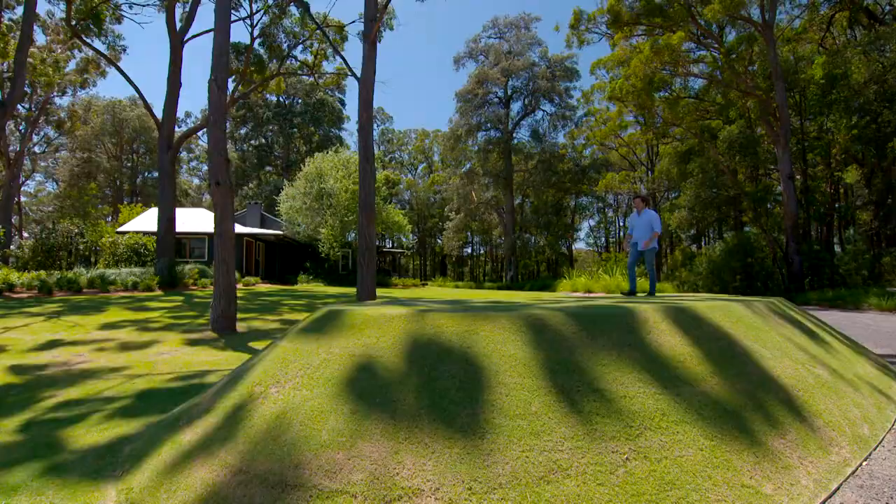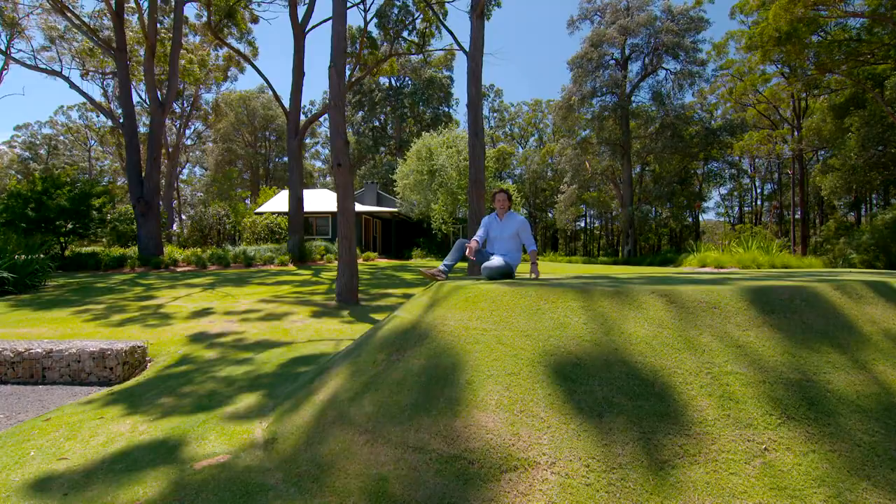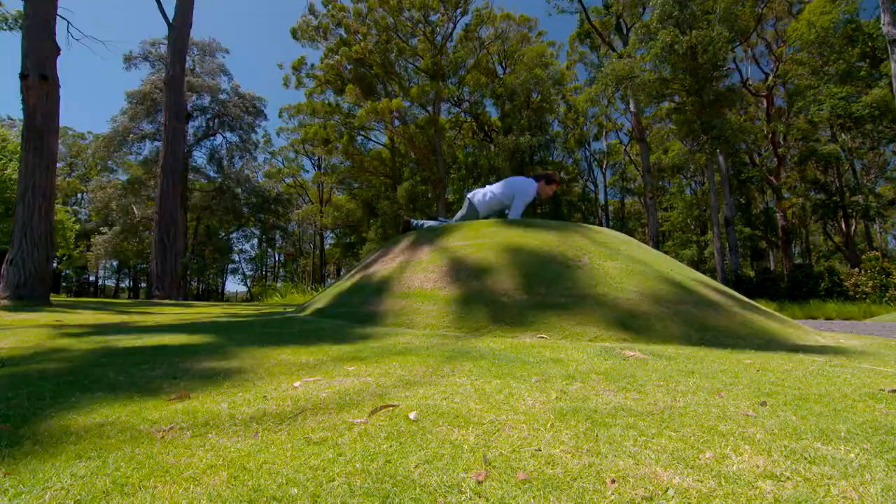Landforms don't have to be enormous things in your garden. Imagine something as subtle as this — it gives you a lovely destination. You can come and sit down, enjoy a picnic, and I'm pretty sure a few kids would enjoy rolling down it too.